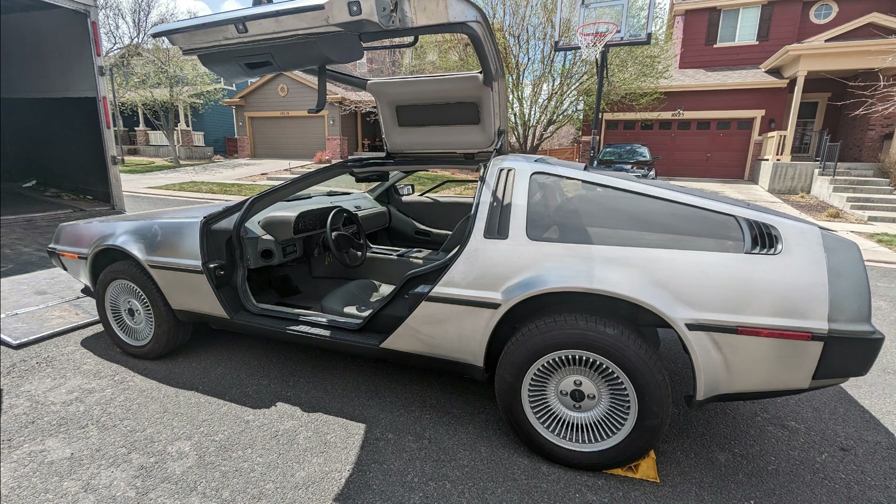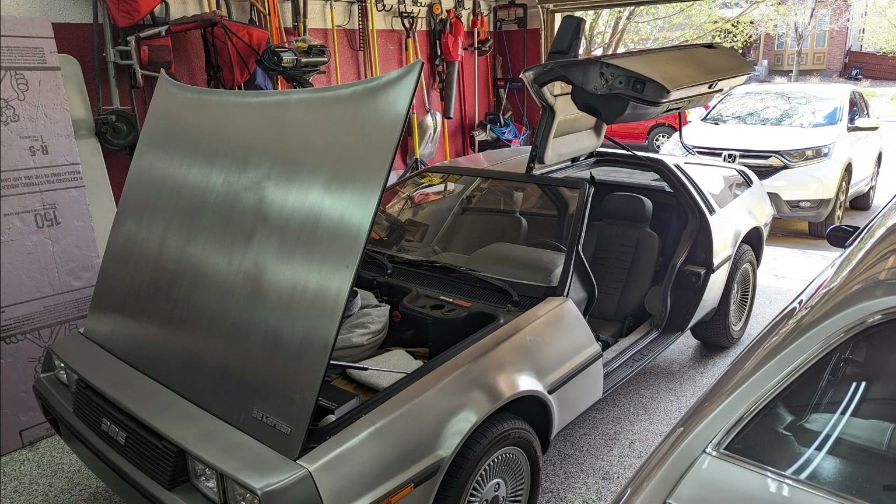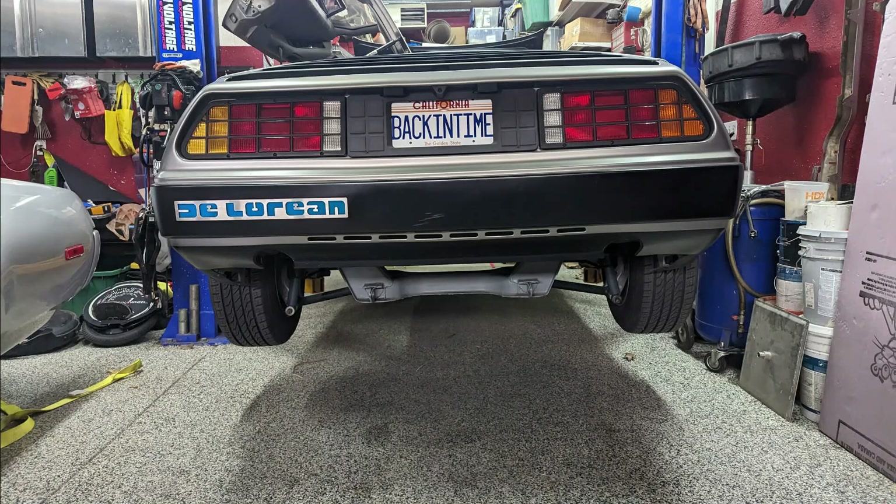All right, welcome back. I've got a new project to introduce. This is a 1981 DeLorean and I was asked to do an EV conversion on it. This car came to me with no engine or drivetrain — super clean car. It showed up on a trailer out front and we pushed it out, kind of like Doc Brown at the Twin Pines Mall. I've got it in the shop. Introducing project Jigawatt.